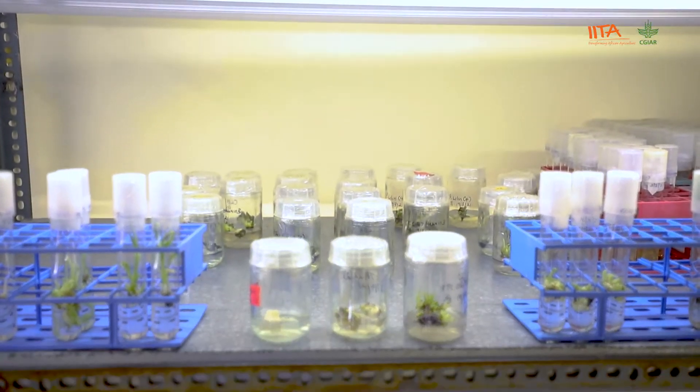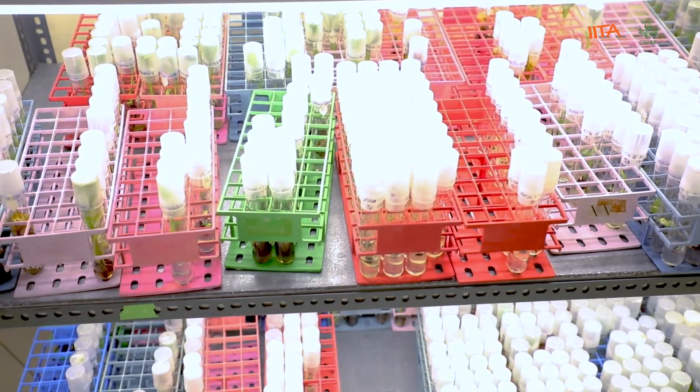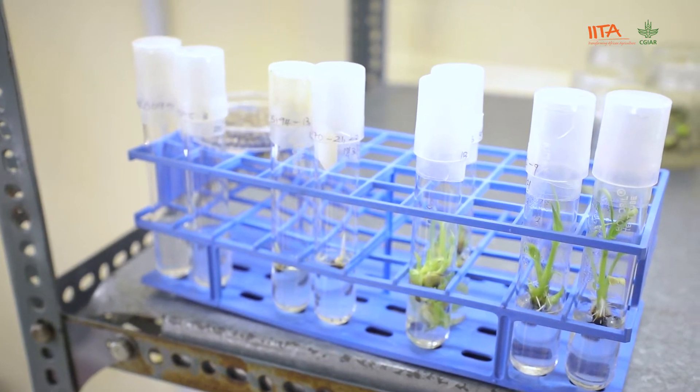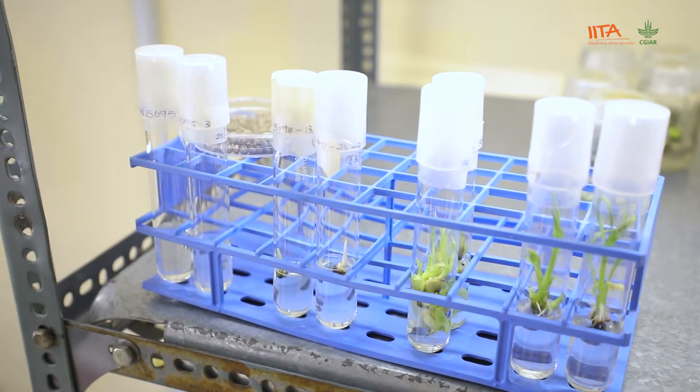To facilitate germination, we put the seeds in tubes so that we can pamper them well in the lab and they can germinate easily. Here is a fresh embryo, and here is one that has already germinated. When they germinate, we multiply them so that we can get plants that can go out in the field.